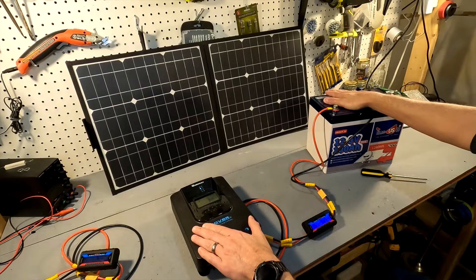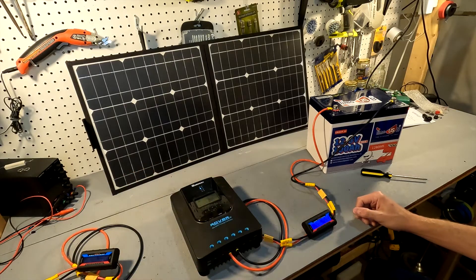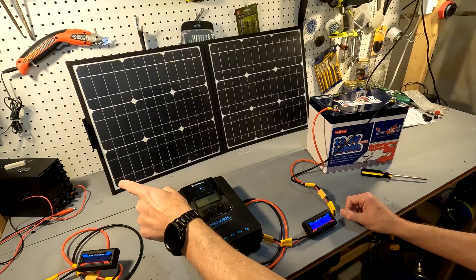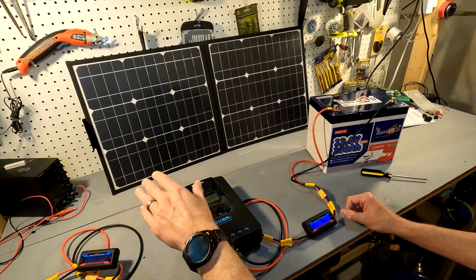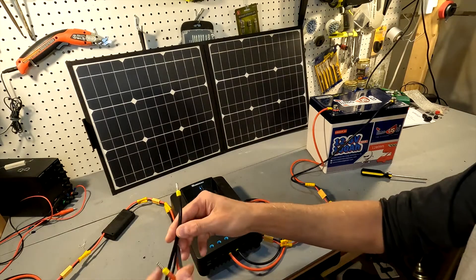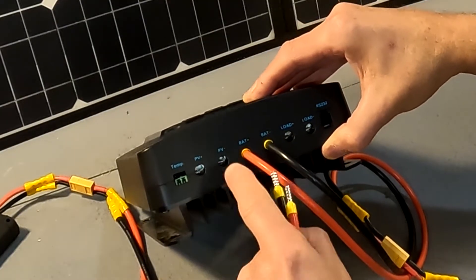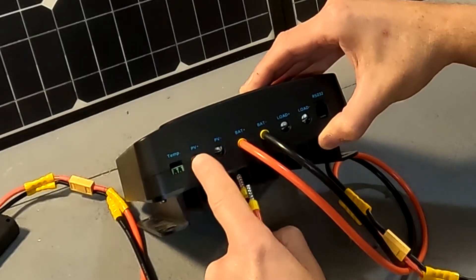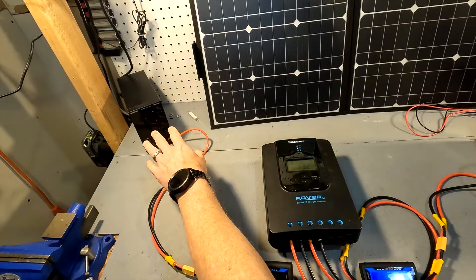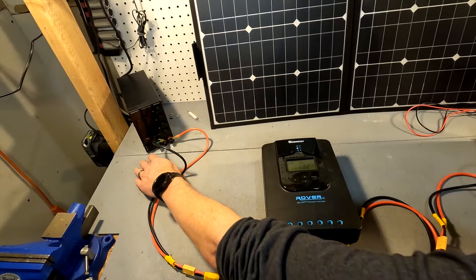Now that the battery is connected we can connect the solar charge controller to our solar panel, which is this power supply set to 18 volts at 5.5 amps to mimic a 100-watt panel on a sunny day. We connect the negative to PV minus and the positive to PV plus — PV stands for photovoltaic, meaning your solar panels. The meter inline will show the voltage coming in, then you'll see what it converts to on the output side.